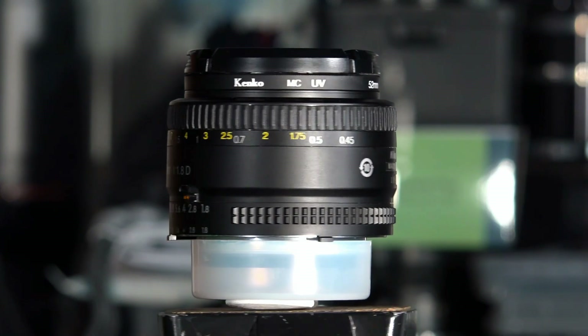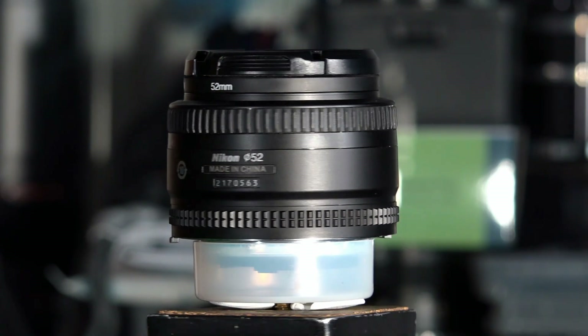So in this episode, we're actually gonna talk about this little nifty 50 of Nikon. It's the AF Nikkor 50mm F1.8 D version.